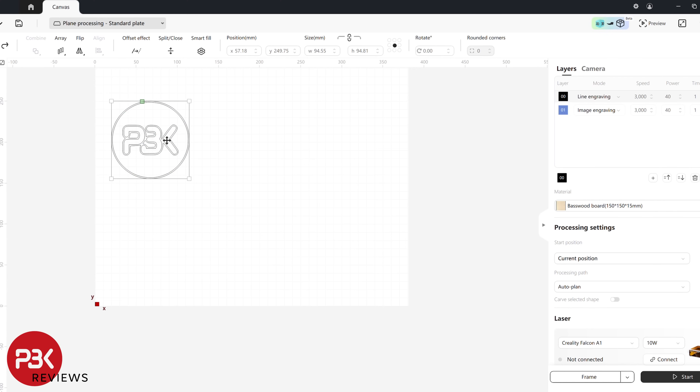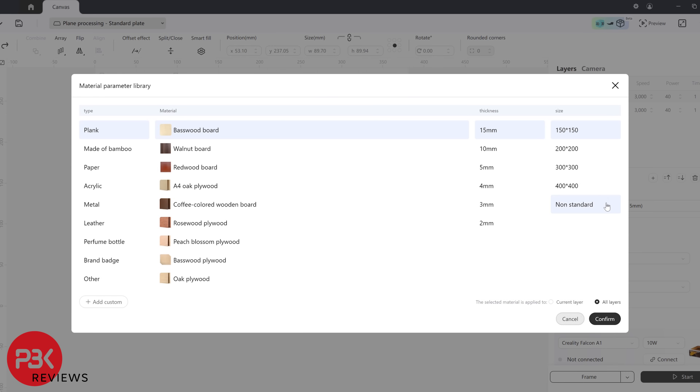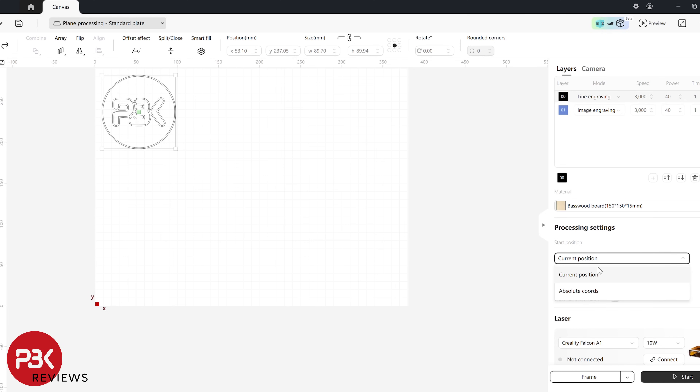A laser engraver or cutter can be a daunting experience if you've never worked with one before. However, the Falcon A1 removes that complication with its user-friendly, easy to set up and use system. This was my first laser cutter, and right out of the box I already got the feeling it was going to be fairly simple to work with, so if you are a beginner this is one you should definitely consider. The application is easy to understand and use, and you can always watch online videos for pointers if you aren't sure what you're doing.